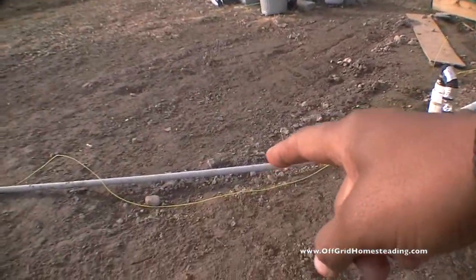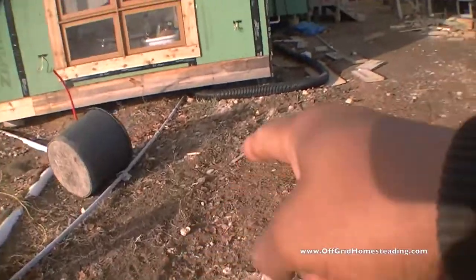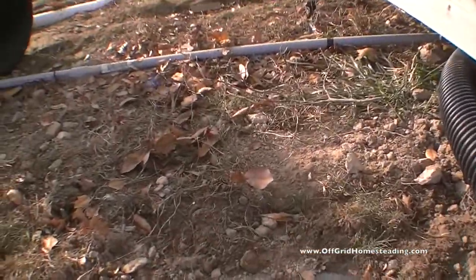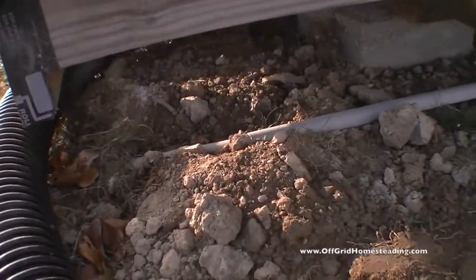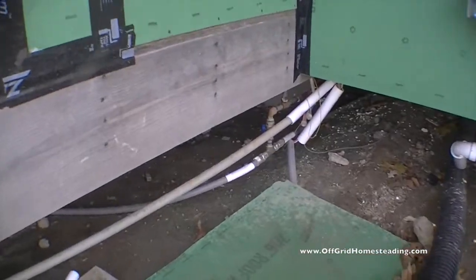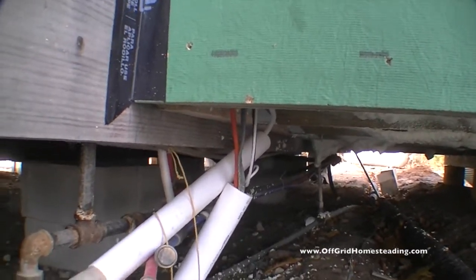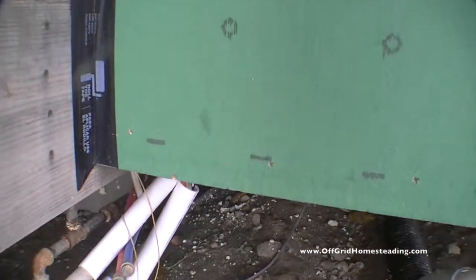This conduit here is what I pulled up from the propane line, so I used the leftover conduit to run this line here. As you can see it's right here, and then it comes out of the ground underneath the house and follows down all the way to here, and my wires go inside. I've got to get these closed up a little bit better so they don't get gnawed on by an animal, rat, or who knows what.